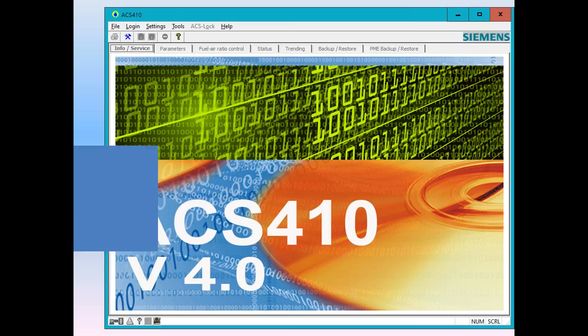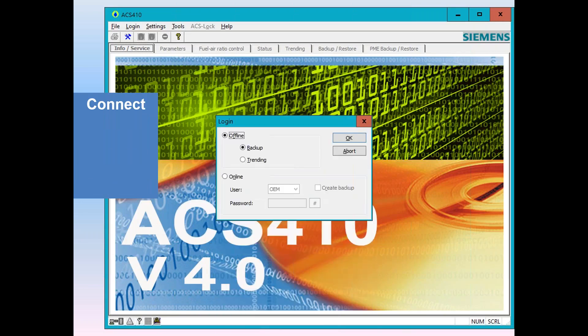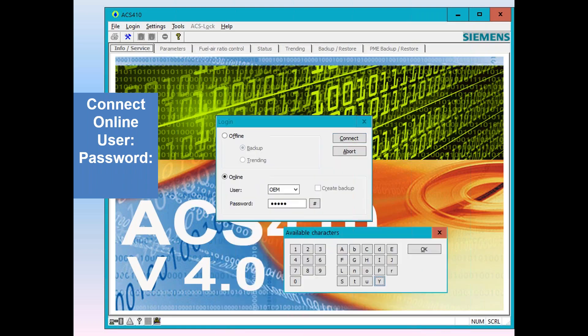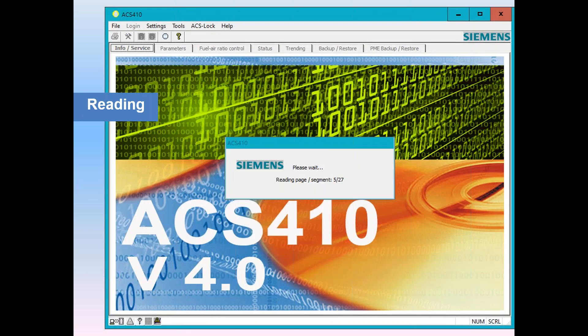Once the ACS boots up on your screen, you'll get a connection prompt — either offline or online. You want to go online. Offline is when you're looking at a saved report; online is when you actually connect to a unit. Go online, then pick a user level: IS is user, SO is service, OEM is OEM. In this case we're picking OEM. Then it'll go for a password — click on the hash mark to get a dialog that helps you put the characters in the proper case. The OEM factory default is ENTRY. Click ENTRY, then connect.